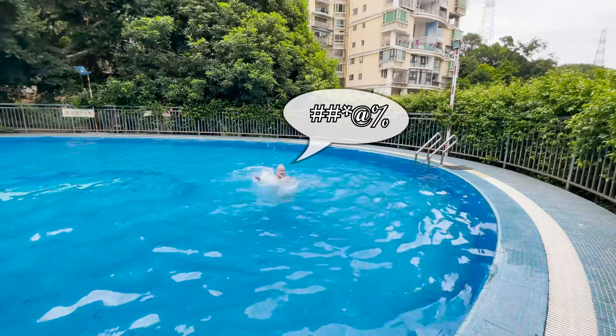Hack number two: keep your beers cold. Hack number three: you don't have to be in the pool to relax like a hammock. It was a good time, man. I like those hacks.